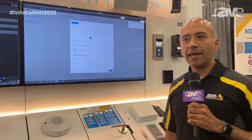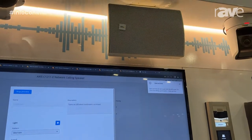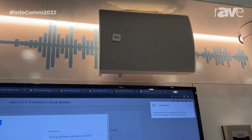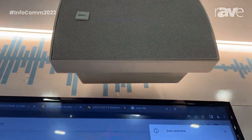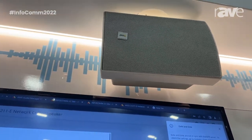This is a fully rated indoor speaker. It is completely IP-based, so you only need one network cable, category five or six. It provides PoE as well on the one cable, and you can use this speaker for announcements or for background music.